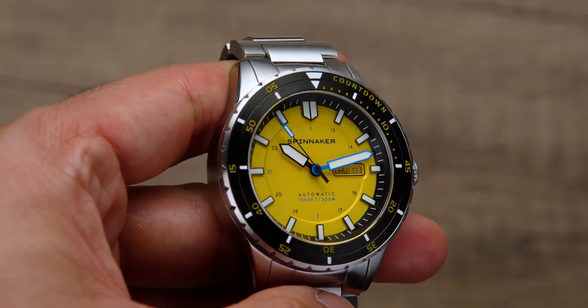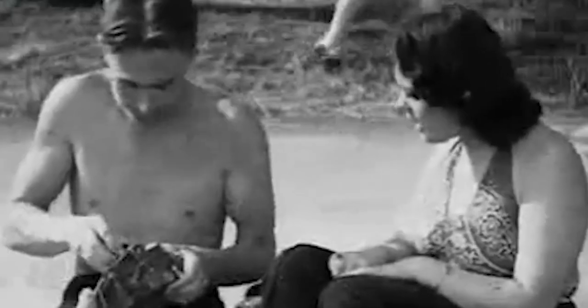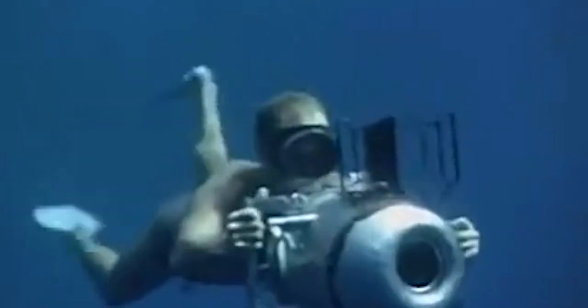Spinnaker is proud to introduce a timepiece inspired by the famed pioneer of the oceans, Hans Haas. As a noted documentary filmmaker, biologist, and author, Haas was a diving pioneer who, like his peers and contemporaries, did so much to bring to mainstream culture the beauty, mystery, and importance of the sea.